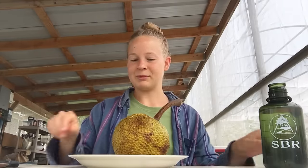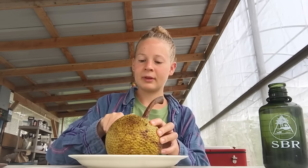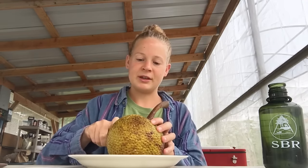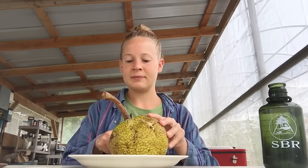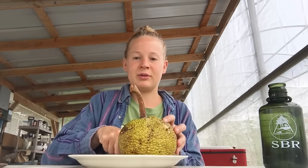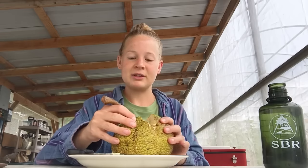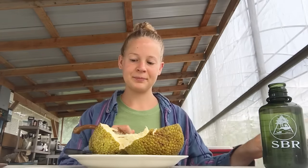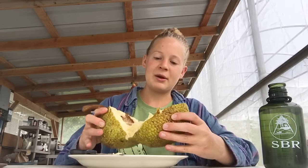I'm just going to be cutting this down the middle. Breadfruit is very nutritious and it's known as the staple in Hawaiian diets in the past. You can use breadfruit at all different stages of ripeness — when it's not ripe you can steam it, bake it, all types of things, and you can even dehydrate it and turn it into flour. When it's ripe though you can just eat it as is, or turn it into like a pancake-type thing.